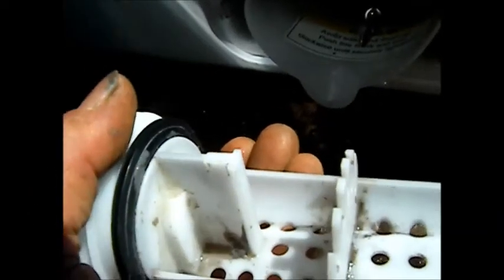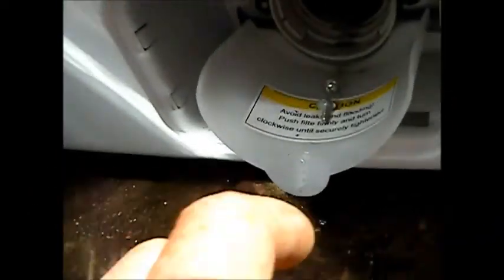What normally happens on these water pumps is, if you stick your finger in here you can feel the impeller. If the impeller feels loose on the motor shaft, then you need to replace it. So this one we're going to take out and take a look at it.